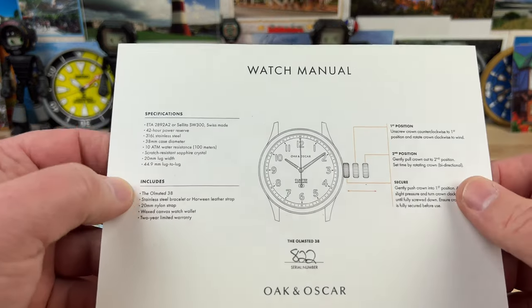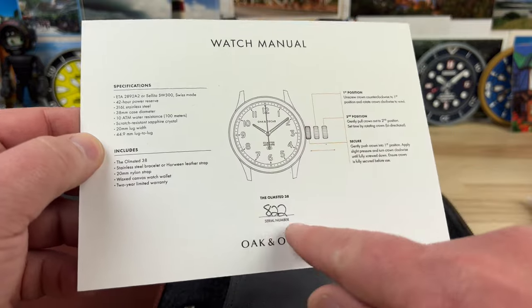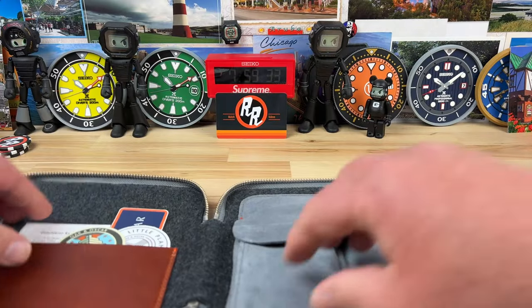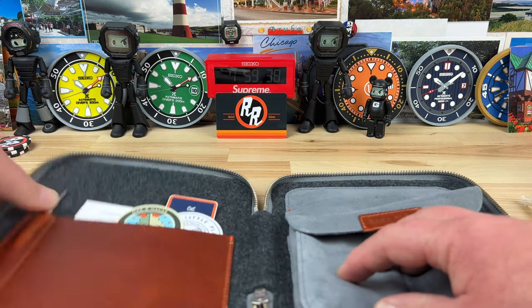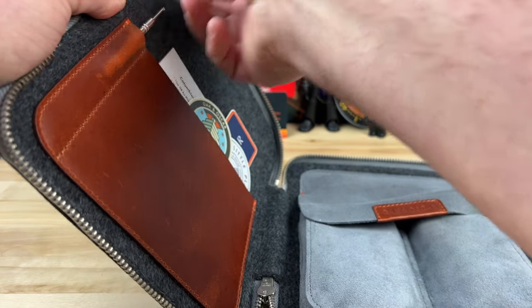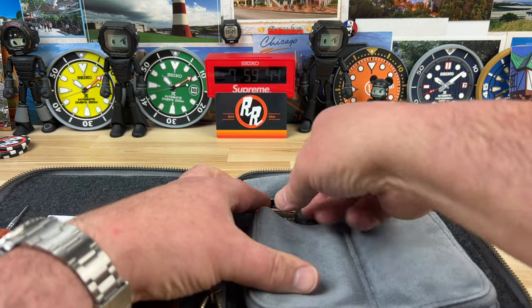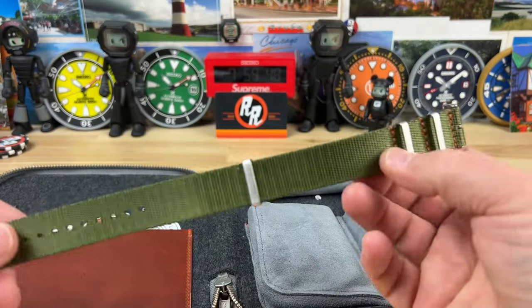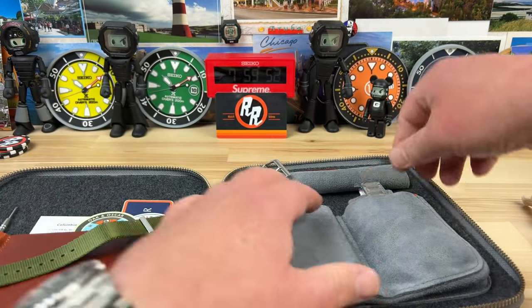For those that know, they're going to know — this is number 822. Comes with a bunch of little stickers, a nice pouch, a little spring bar tool. All nice leather inlay stuff here. This is like their go-to strap: this beautiful green with the orange stitching and matching hardware. Very nice that they include that.